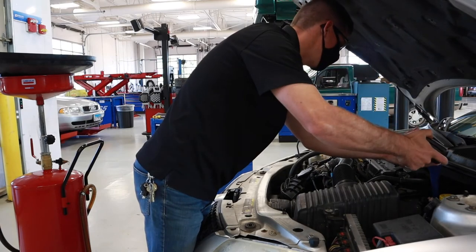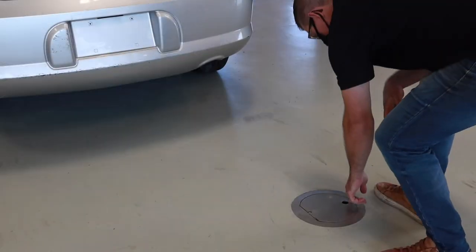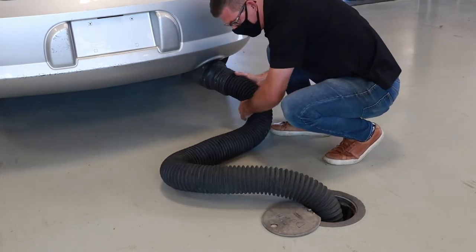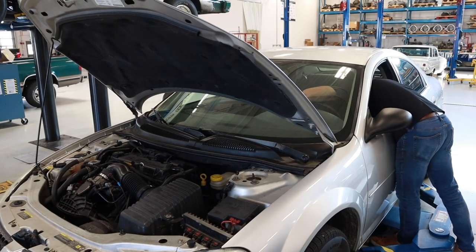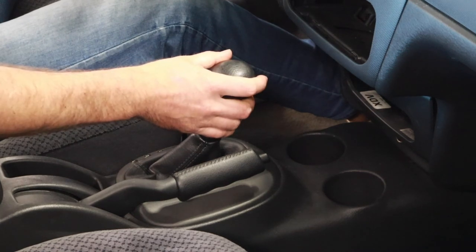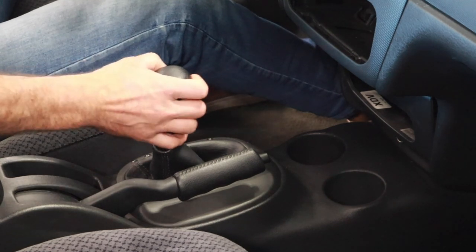Next, I'll pull out the dipstick and get a funnel inserted so we can pour some fluid in — we're going to put in just over three quarts. I like to keep track of this with the lids from the bottles on my toolbox. Then I'll hook up the exhaust hose and connect it to the muffler. I'll start the car, and once it's running, we're going to hold the foot on the brake and work through each gear position for about five seconds each to get flow and fluid throughout all the different orifices and clutches within the transmission.